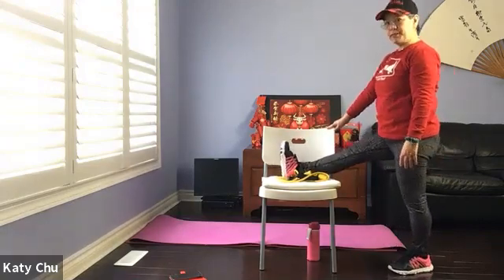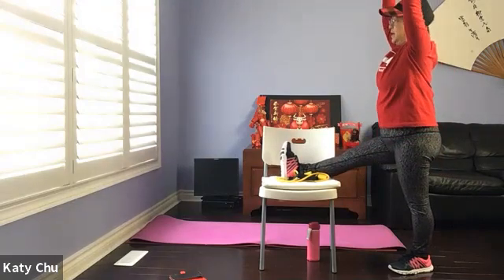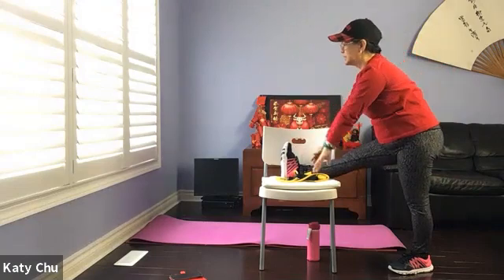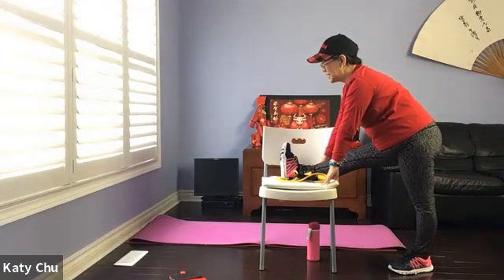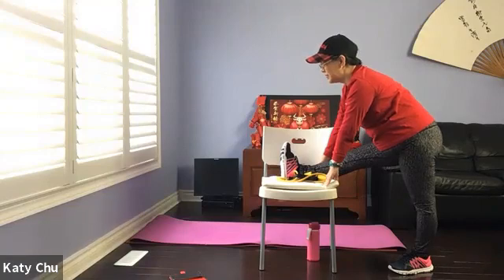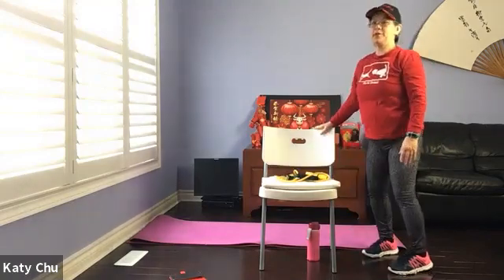Point the toes up to the ceiling. Square the hip to the front. Inhale your arms up, relax. Exhale and hinge, leading with the chest. Neck is long, spine is straight. Chin is away from the body, looking forward. Slightly bend the knees if needed — if you have tight hamstrings. Stay here for four, three, two, one. Slowly, slowly rise up to release.